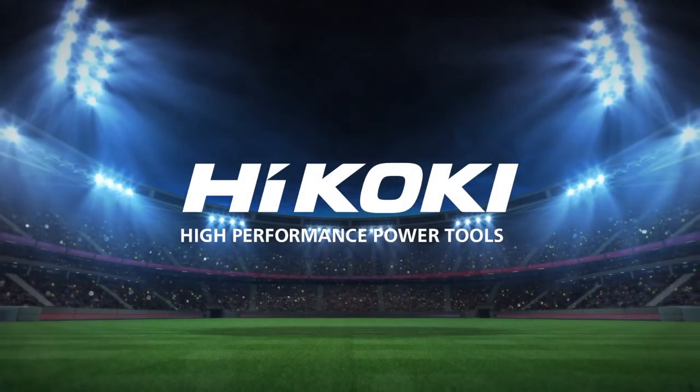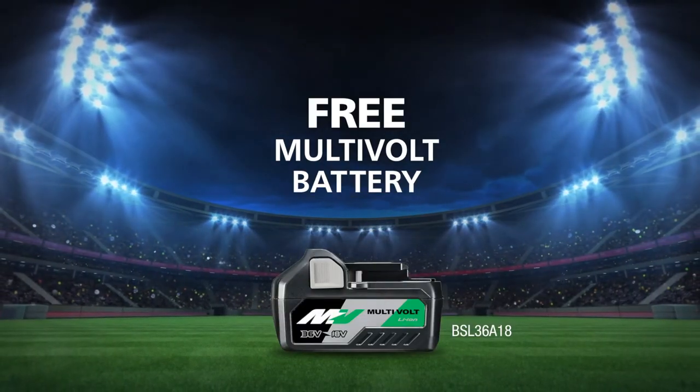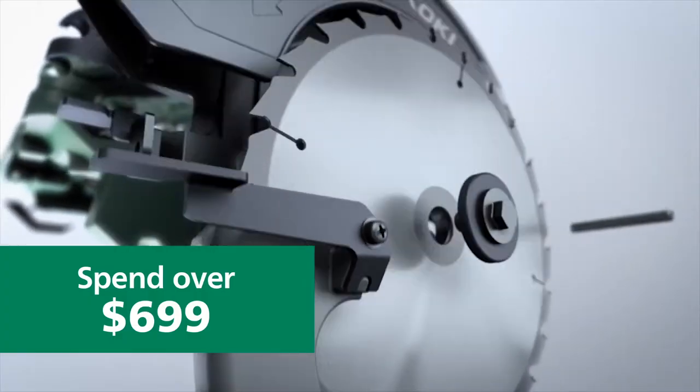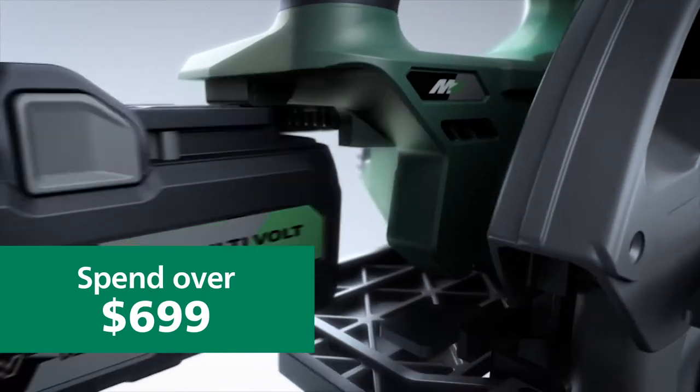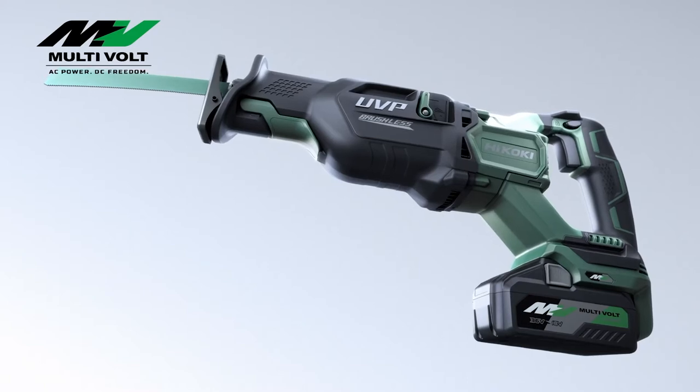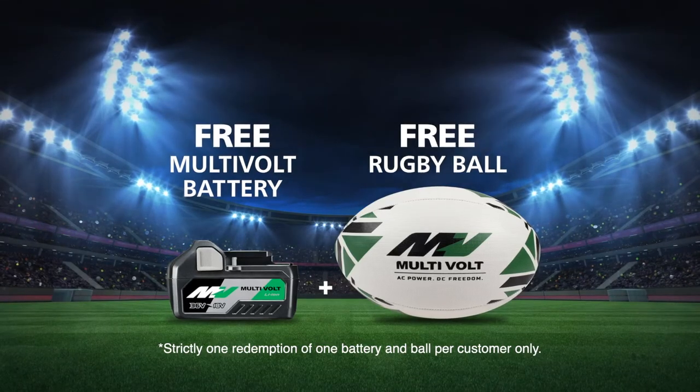Kick off the new season with Hikoki and score yourself a free multivolt battery and free rugby ball. Get in stores and spend over $699 on any Hikoki products, including the latest multivolt gear, for your free multivolt battery and rugby ball.